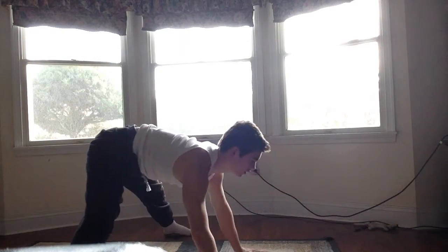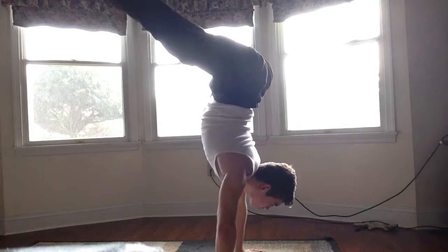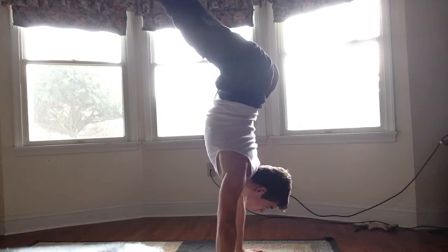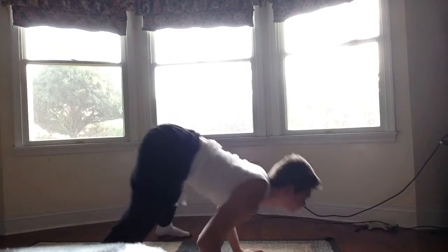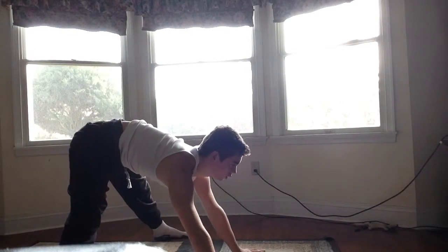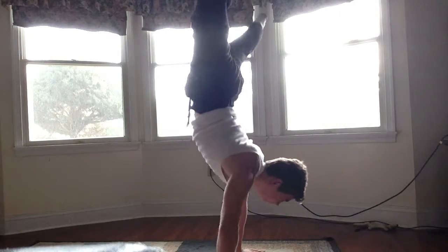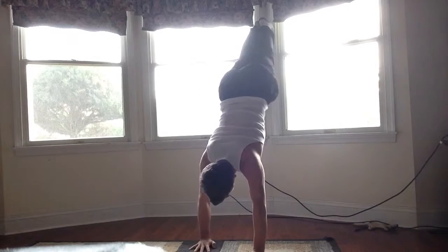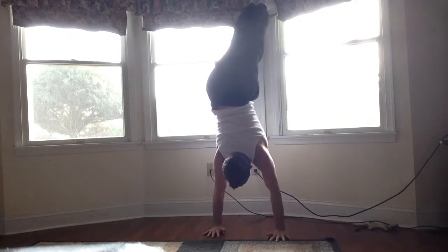From here we are just going to do a negative all the way down and then pop up. It is kind of like adding a negative and a frog stand push-up, except it is not from the frog stand. While you are there, you are just going to lean forward with your hips already up. I am almost pressing from 90 degrees, which shows I am really close, but the hardest part is at the very bottom getting up through the 90 degrees.